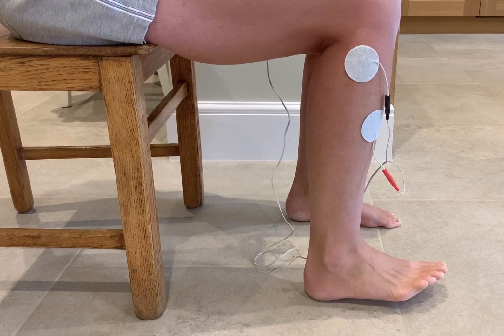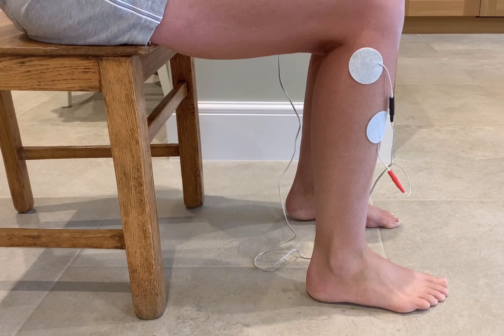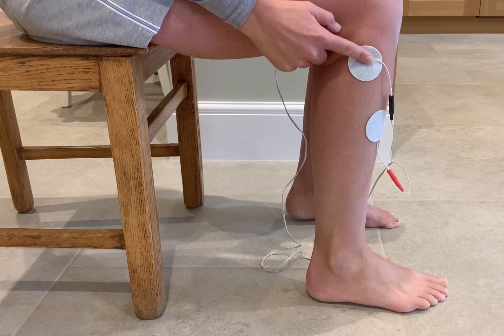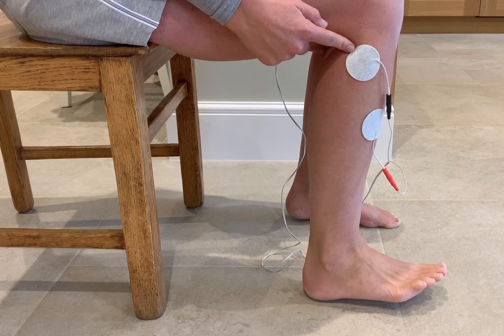You can see the stimulation coming on. If you find you need more eversion, you can move the top electrode slightly up and back.